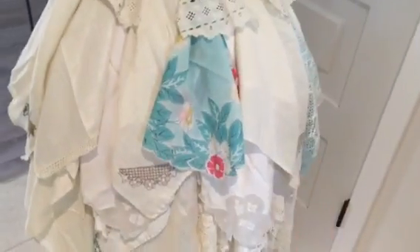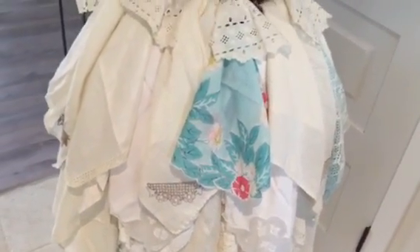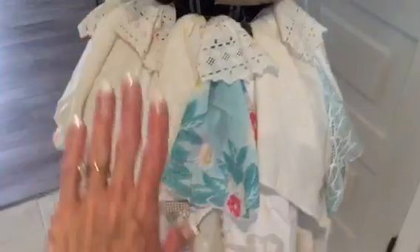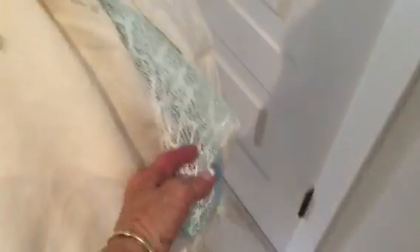This is a hankie, a vintage hankie. I have other vintage hankies and I can't find them, so that's for another day. But I have this — I have a huge amount of this fabric, and this fabric you'll see in another post when it gets to the summer. I believe she's going to become a mermaid with this fabric.